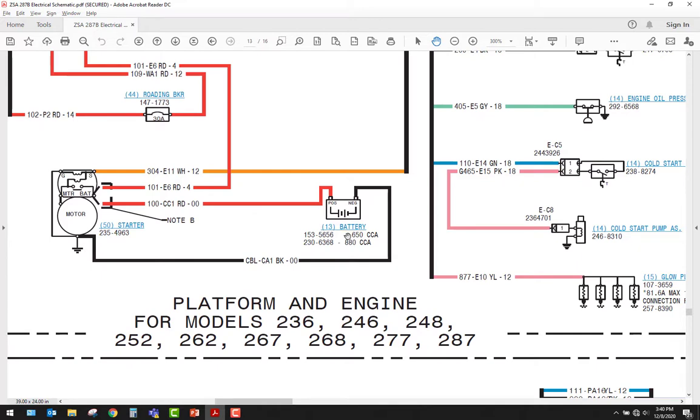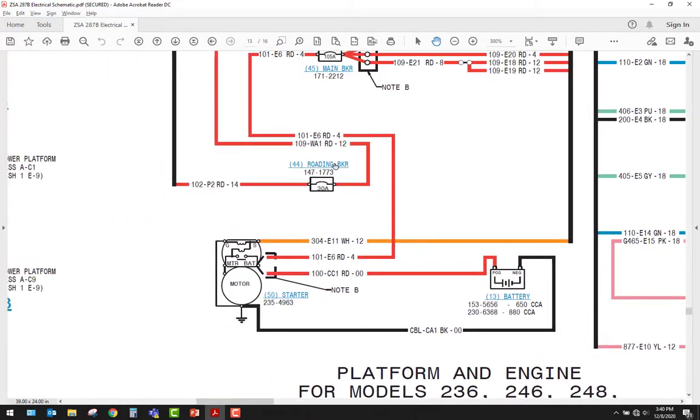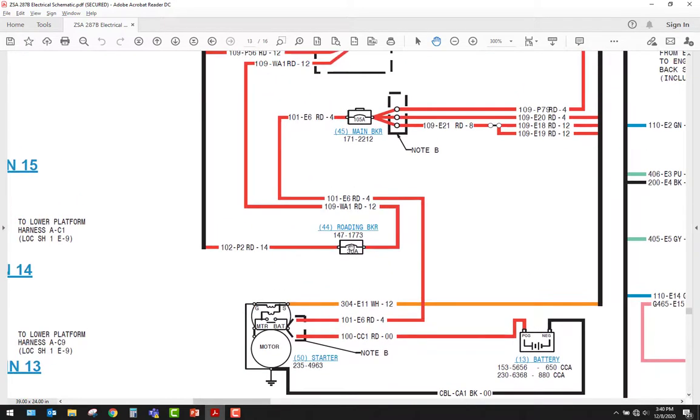Here's the battery — it's got a single battery with negative and positive posts. Here is a symbol for a breaker — it's a 30-amp breaker. The single fuse symbol like this doesn't tell me if it's type 1, 2, or 3 by this picture because they are not following the ISO symbol, but it does show me that it is a breaker. The number 147-1739 is a part number for the breaker. The part number for the starter is right there as well.